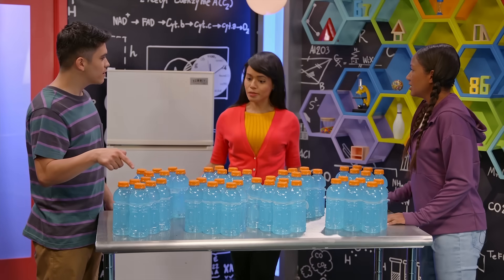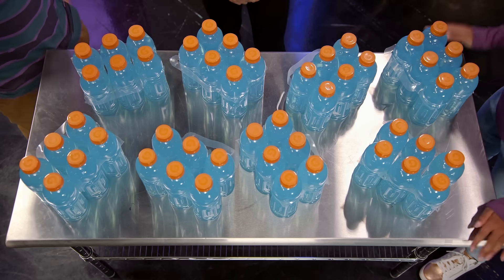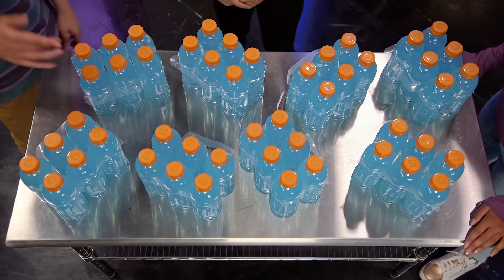Hey, April, Marcos, what's up with all those drinks? Oh, hi, Adesina. We might have too many to fit in the fridge. Yeah, we're counting them before we try stuffing them in there. It's taking us a while to count all these. There has to be a more efficient way.